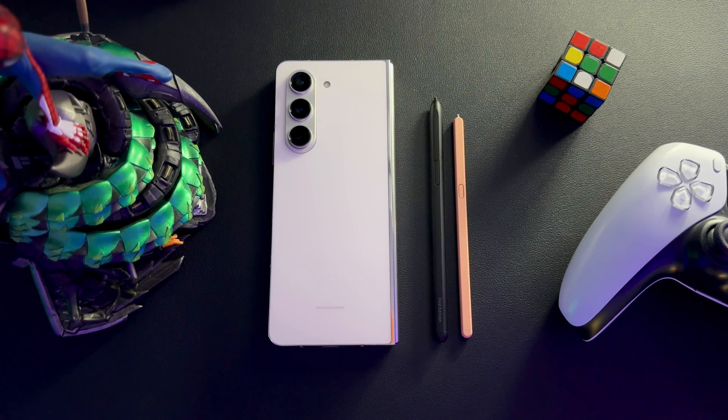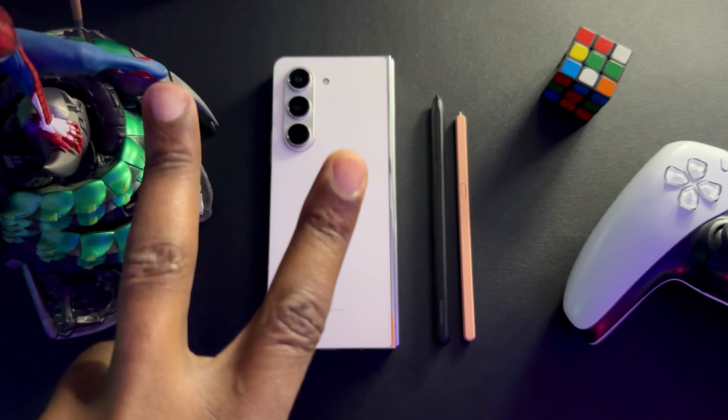Hopefully you guys enjoyed this video. This is just a walkthrough of all the S Pen features and how to use them. Hopefully they better your experience with this device — personally I think these features are pretty cool. Spidey's giving me the sign to wrap it up, so thank you guys for tuning in. I really appreciate it and as always I will see you guys in the next one. Peace.